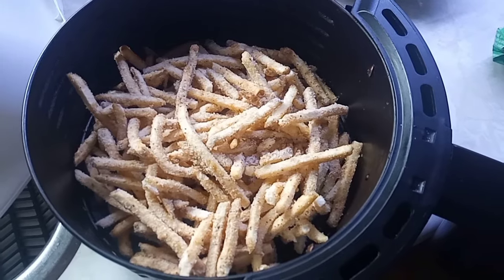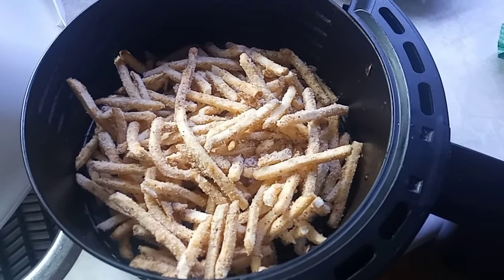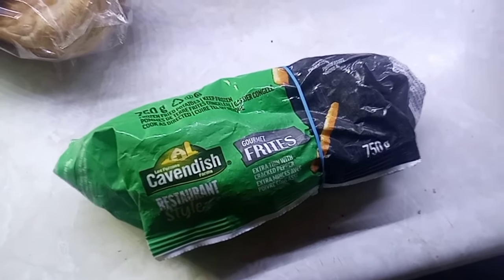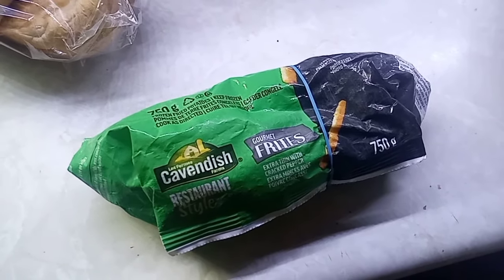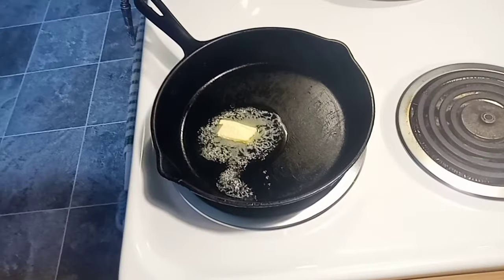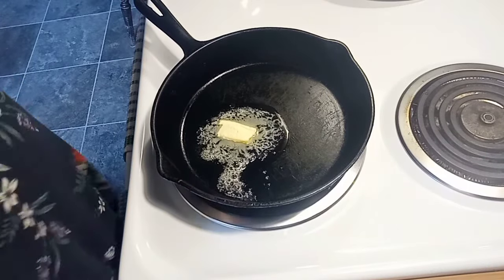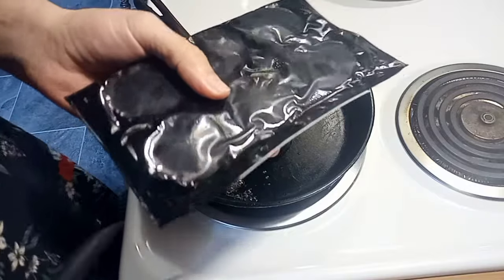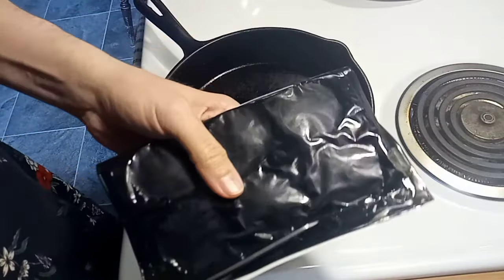The french fries are going to go in the air fryer while I cook up the meatballs. We still have some left in this bag so we're going to put that back in the freezer for another dish. These lamb meatballs — there's two sides, six on each side, so I'm just going to do one side. We'll have three meatballs each.